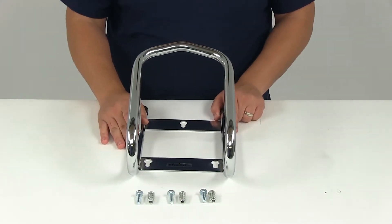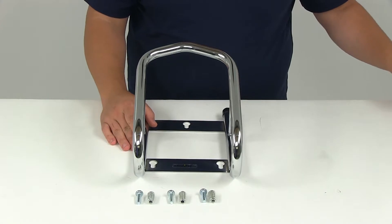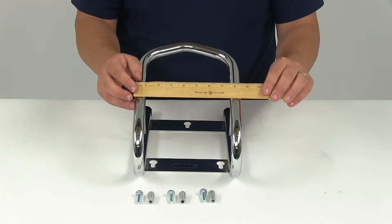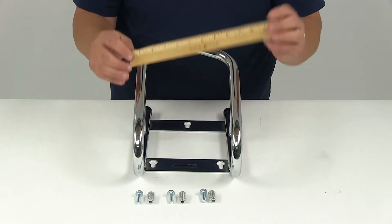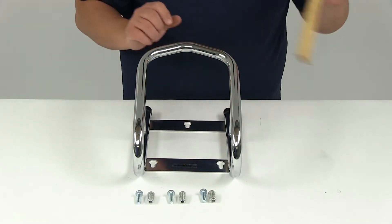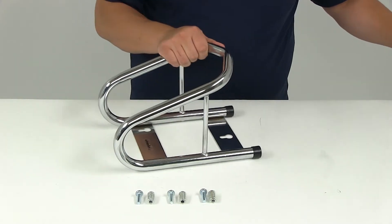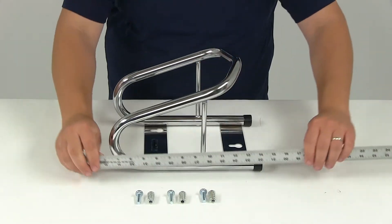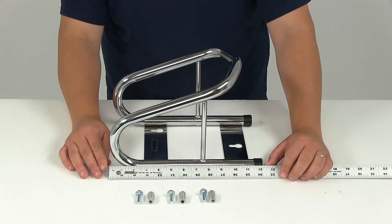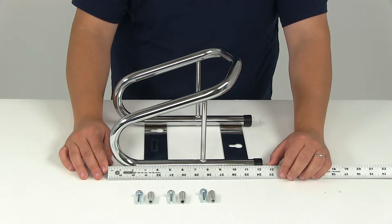Let's go over a few measurements. The overall width is going to give us a measurement of eight and three-eighths of an inch. The overall height is going to measure right at eight and a half inches, and then the overall length is going to give us a measurement of right around twelve and a half inches.